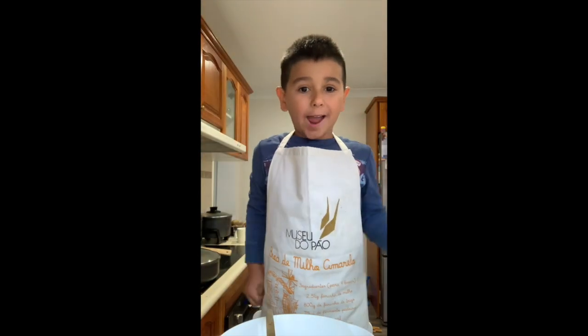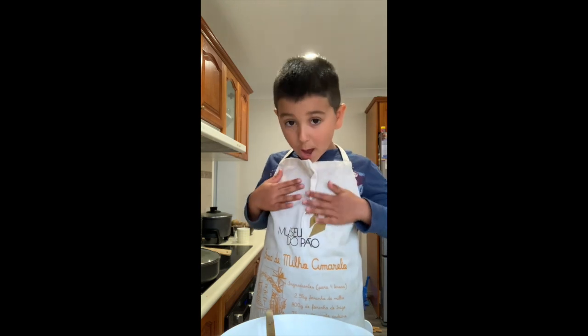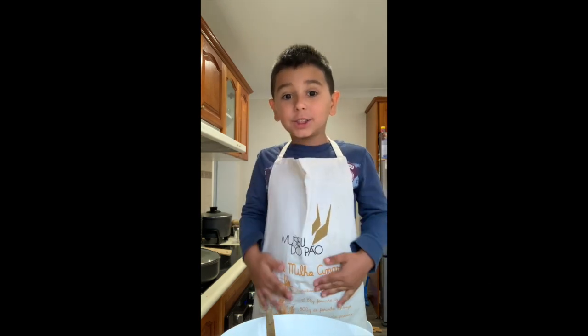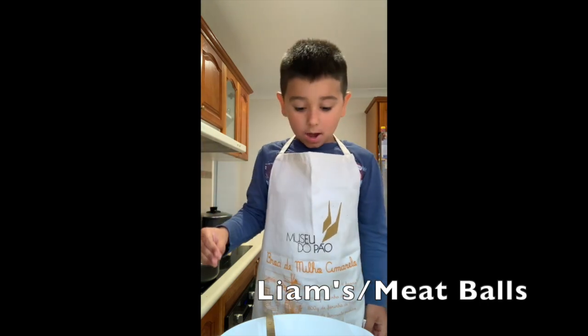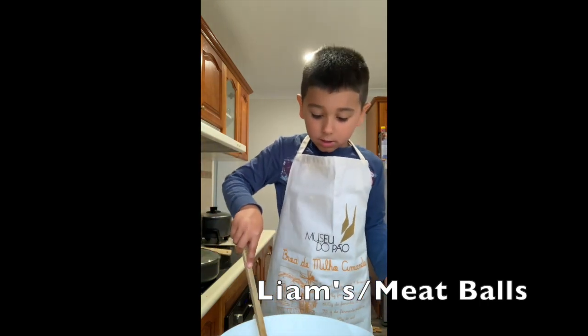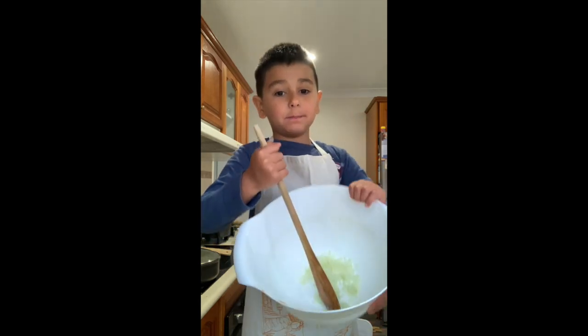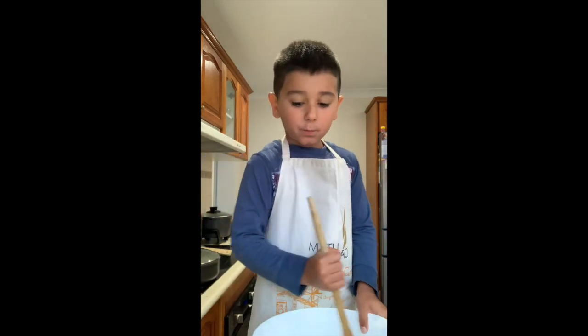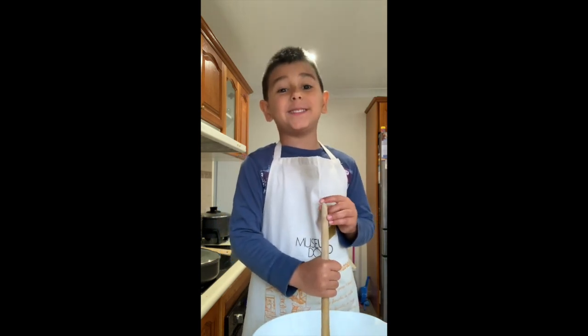Hi! Today I am making some yummy delicious meeples. It's like a spaghetti and you have onion in it, and it's going to be meeples. We are going to do some eggs in it — we got two eggs in it.